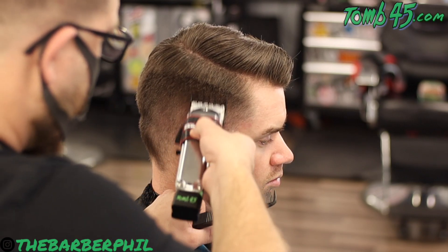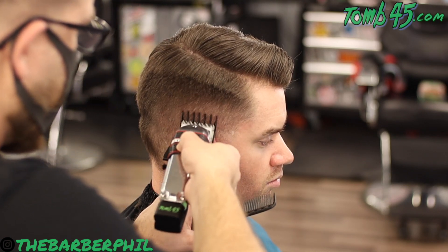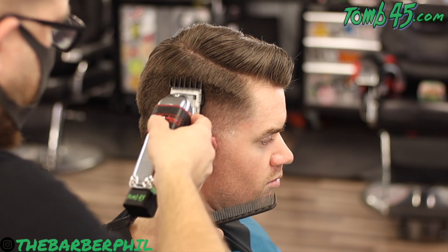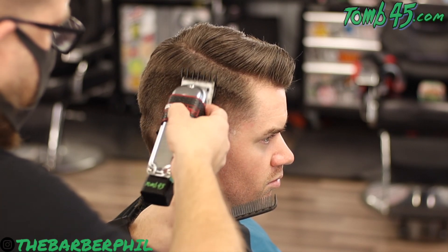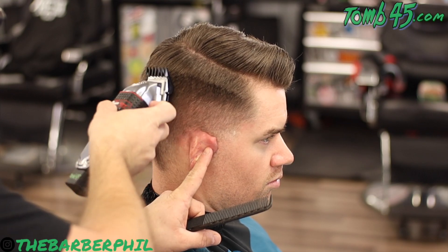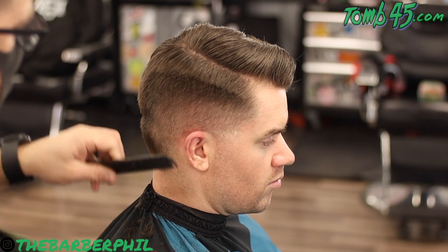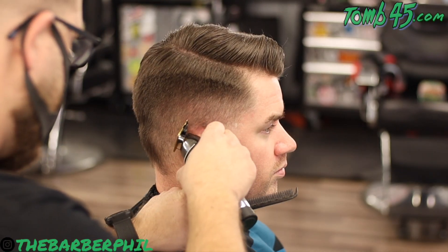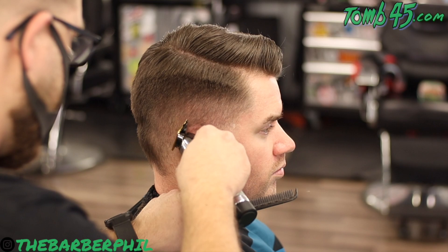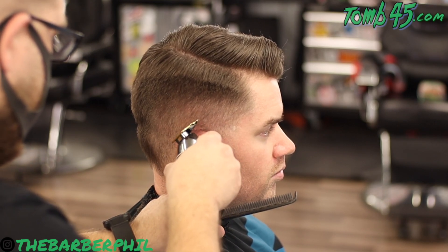I took that half guard up into that one guard, so we should just be able to go straight open clipper and pretty much be done with it. I switched over to the one-and-a-half guard open — this is basically just a detail section. There wasn't really a line we were trying to knock out; we just wanted to go up through there and let that one-and-a-half guard really blend from the one guard up through that three guard kind of in between.